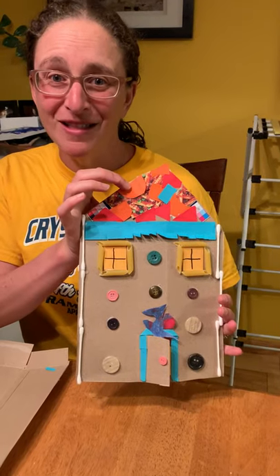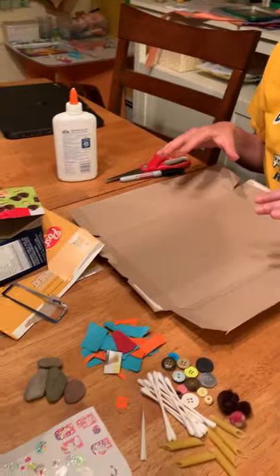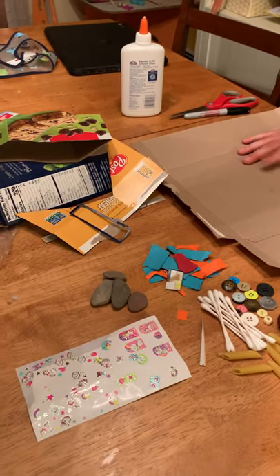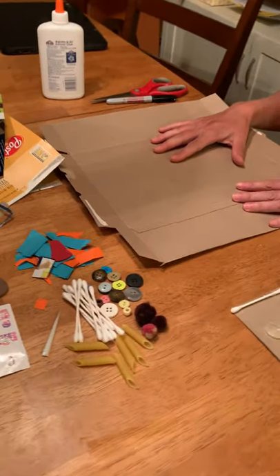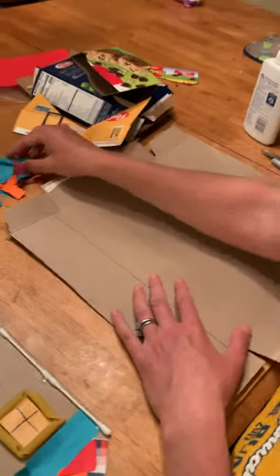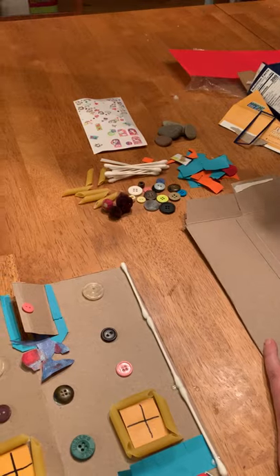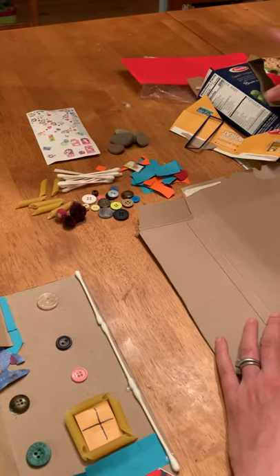And all I used for this were things I found around my own house. So the first thing to do is gather a bunch of stuff. I have a cardboard box from cereal that I'm going to use for the background of the house. And then I found some paper scraps and some buttons and Q-tips and pasta and some rocks and stickers and a bunch of other boxes.